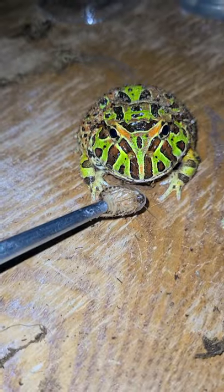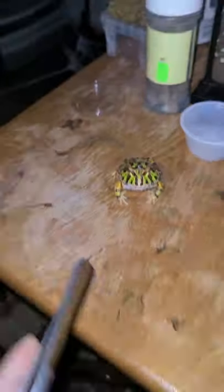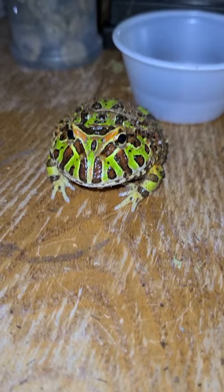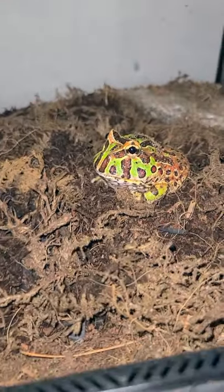Or you can feed him with a tweezer — like that. So that's how you feed a Pac-Man frog. There we go, so cute! His name is Pickles. Don't forget to like, comment, and subscribe to my channel. Thank you guys.